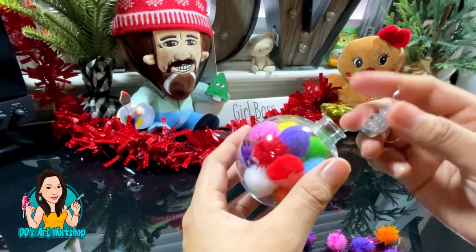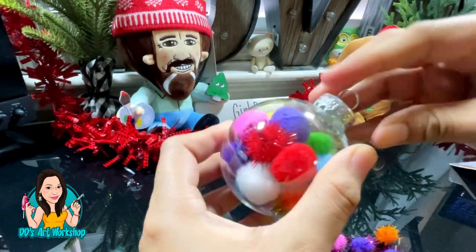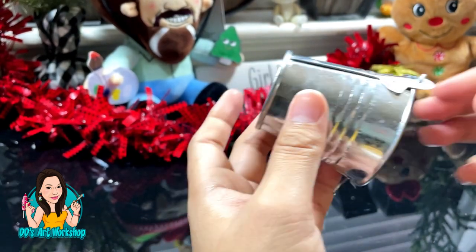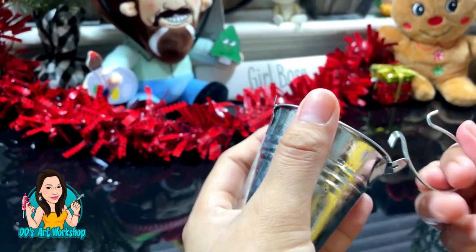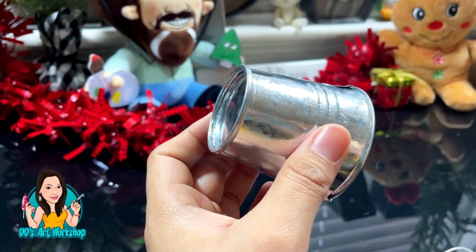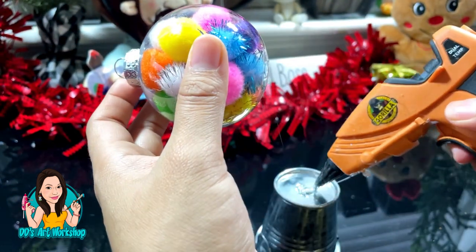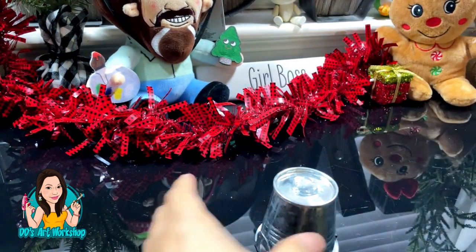Once our little ornament is nice and full, we're going to get our little lid or cap and just close it up. Now we are ready to move on to our little metal bucket. I'm going to be removing that little handle — those two little metal things sticking out from the side — just folding them in so the bottom is flat.